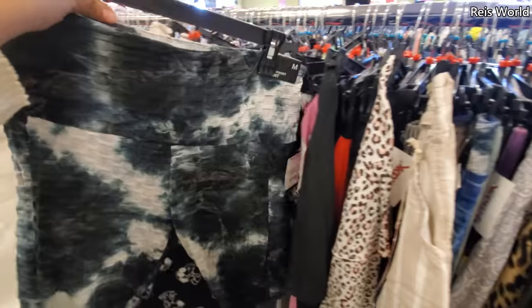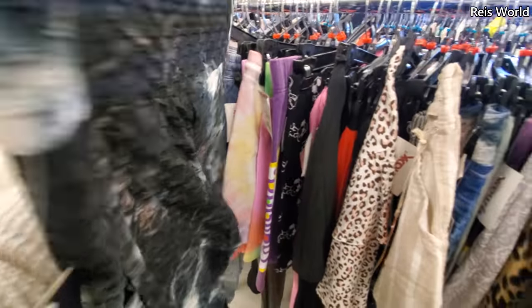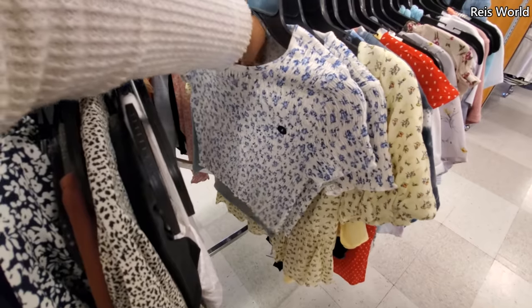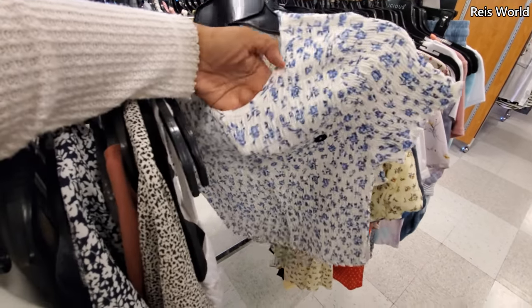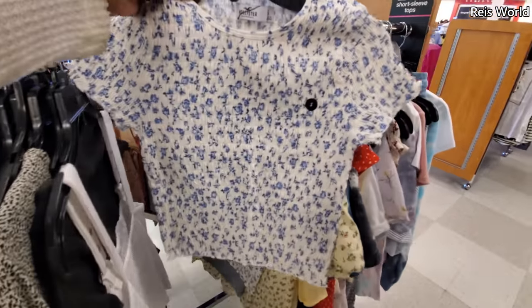How much is this one? I think this is $10. Notice when it gets closer to spring they bring out a lot of the floral — $8. But these are kind of stretchy. I know it looks so tiny, right?